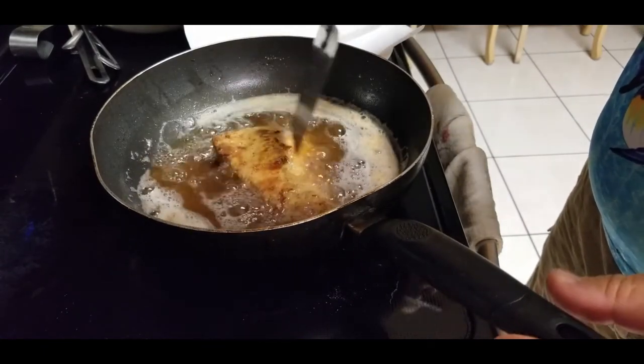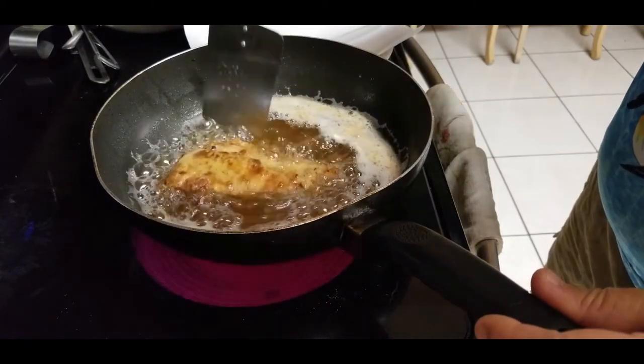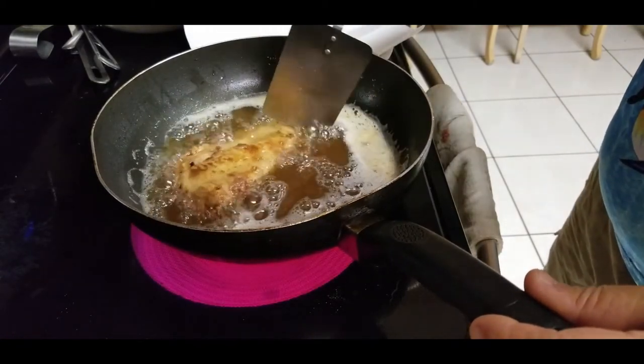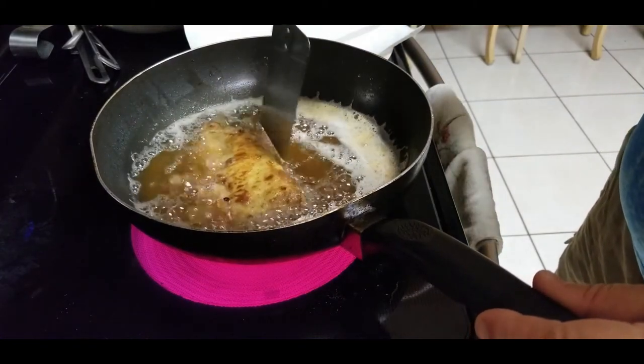I didn't get to video the whole fishing experience on Tuesday, but I will on Friday — I'm going back out there. It's too windy for a boat right now.